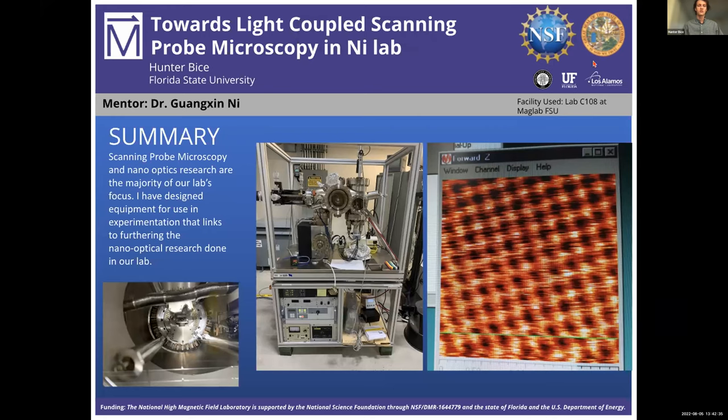The title of the presentation is Towards Light Coupled Scanning Probe Microscopy in Ni Lab. Scanning probe microscopy and nano optics research are the majority of our lab's focus. As you can see in the leftmost two images, this is one of our scanning probe microscopes in our lab. The rightmost image is a scan we took using this very microscope — a layer of graphite in a beautiful honeycomb-like lattice structure. This image is actually two by two nanometers, so four square nanometers. Our hair's diameter is about 25,000 times larger than what you're seeing here. Each dot in this image is one carbon atom.